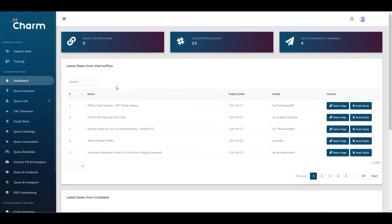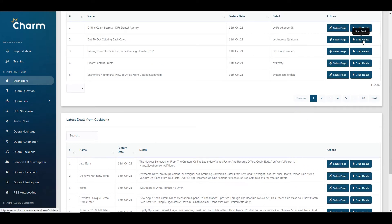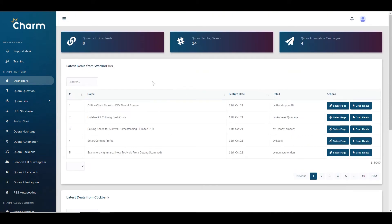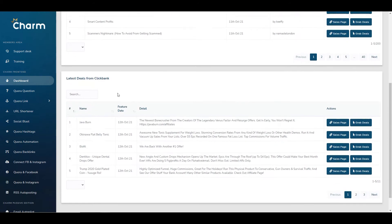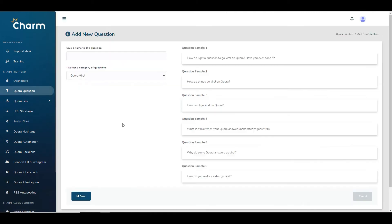In the dashboard you can go in and connect or choose the offers you want to promote to your audience via Quora. You can search through Warrior Plus deals, ClickBank, and take a look at sales pages to grab those deals. If you're new to affiliate marketing, Warrior Plus can be very difficult to get accepted on if you haven't had prior success — quite often they'll ask you to have at least 50 sales before they'll take you on as an affiliate. ClickBank is a lot easier; you just apply your username and create a hop link.